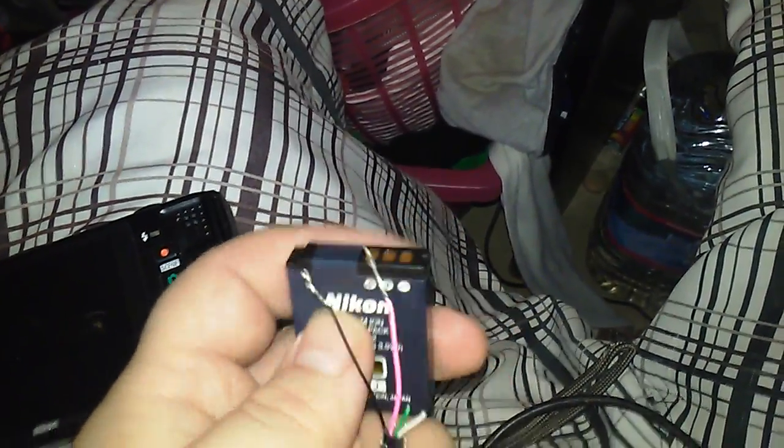What you do is put the red wire on the positive and the black on the negative, then tape it down and leave it plugged in for a little while. I paused the video because it's pretty much impossible to do with one hand.